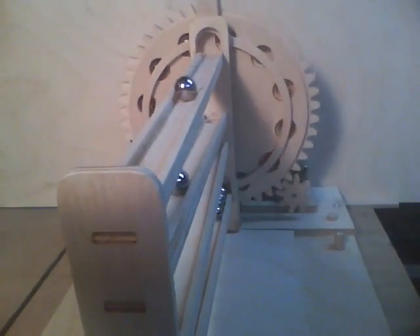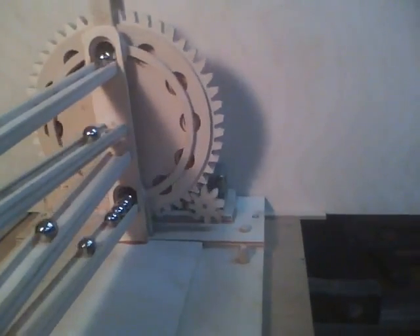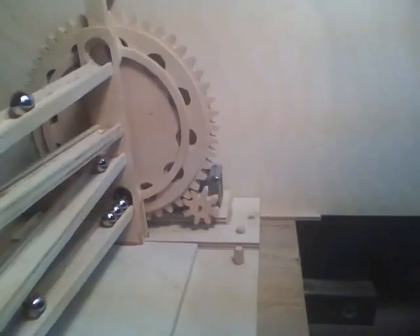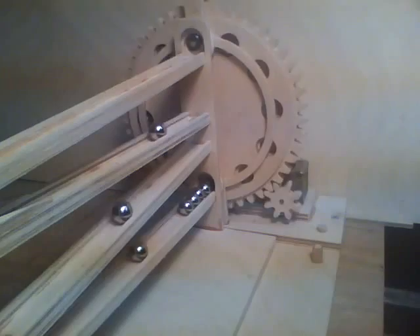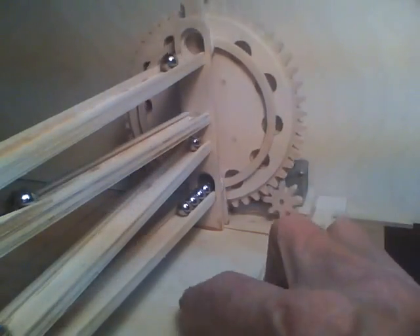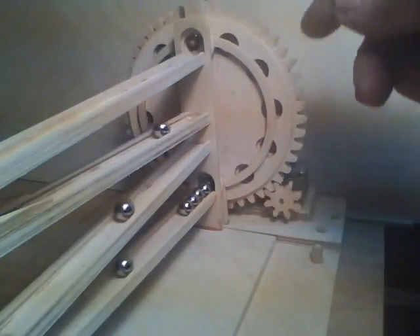I'm very pleased with how this is working. So anyway, that's my little quickie module, made strictly for testing the lifter.